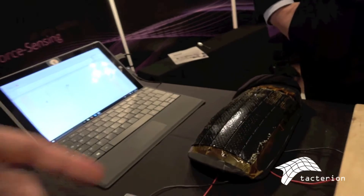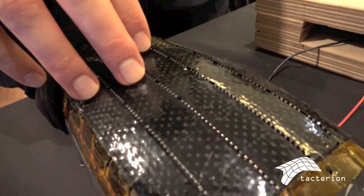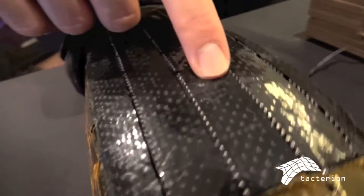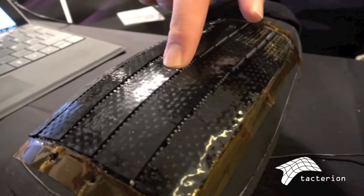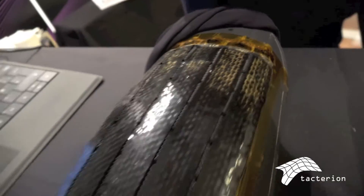No tactile sensors could be used on surfaces like this before. That's a part of a robot structure — the robot is getting an artificial skin and is now able to work safely and intuitively together with a human directly in the workspace. We call it sensor skin. It's not limited to robotics, but that's where we come from — the German Aerospace Center for Robots and Mechatronics.